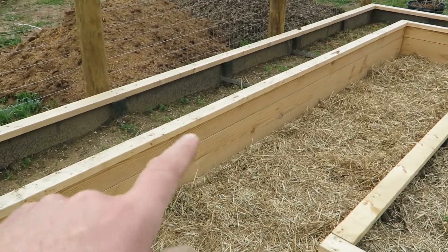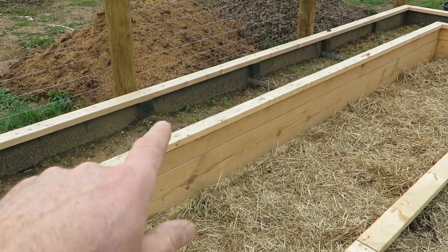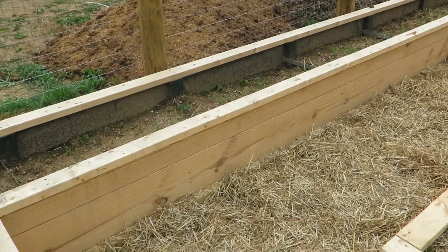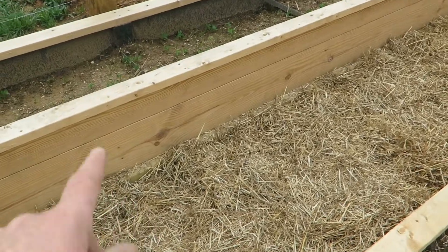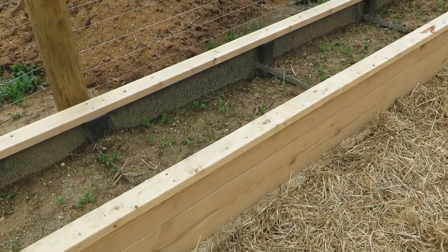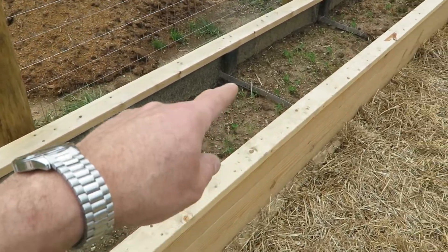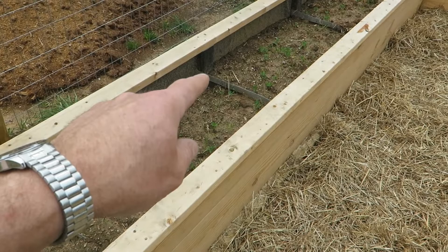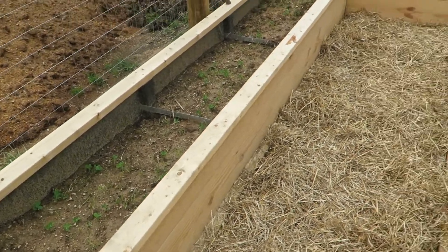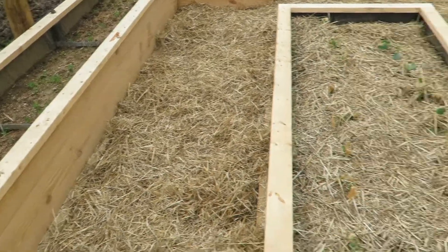Ideally they're planning on filling this up higher to cover those straps. This taller one is actually a two-by-ten and a half in height because they're going to plant asparagus and things like that. I put a double set of straps so you're seeing the top strap and there's another one down about six or eight inches, and that will hold everything from spreading apart.